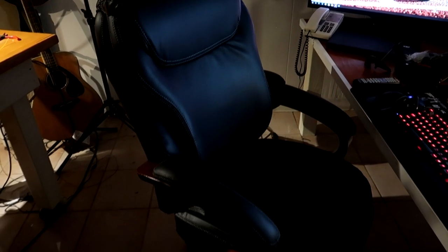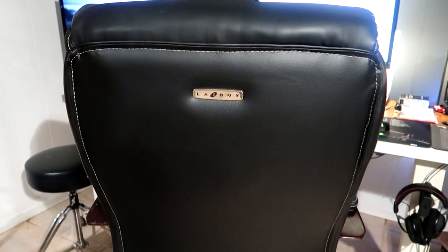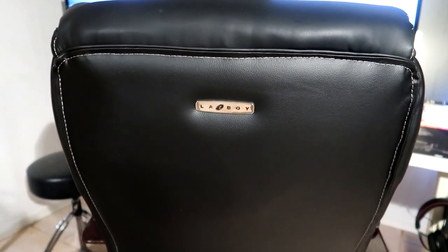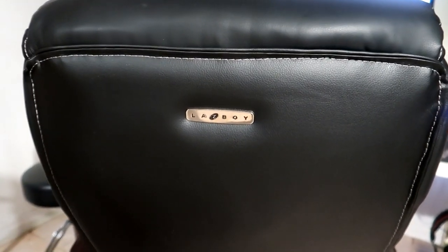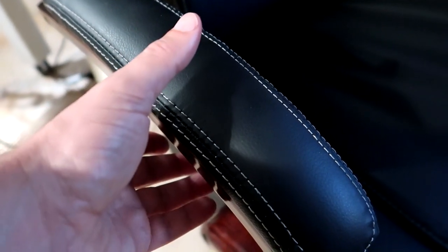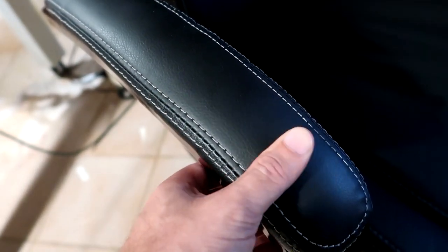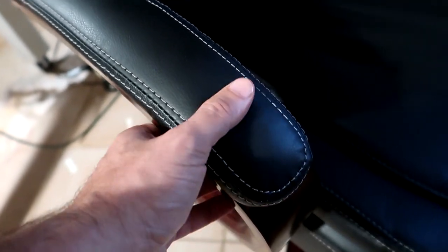If you value your comfort and your money, you're going to get a good bang for the buck with this chair. It seems like it's going to last a long time. I'm really happy with my purchase, and out of ten I'm going to give this a nine.